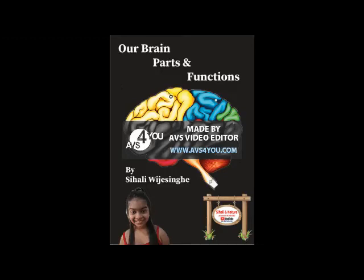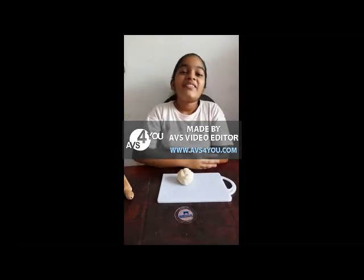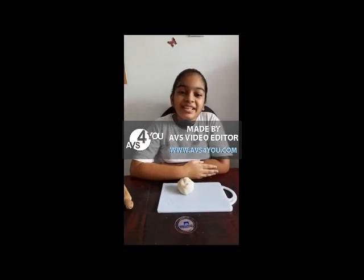Dear Sihalian nature fans, today I am going to make a model of the human brain with wheat flour. It was a very interesting creation that I have ever done. You can try this at your home too. Hello friends, welcome to another episode of Sihalian Nature.